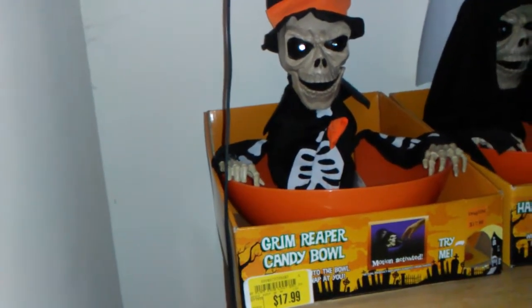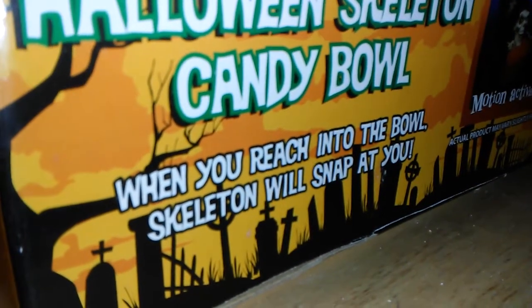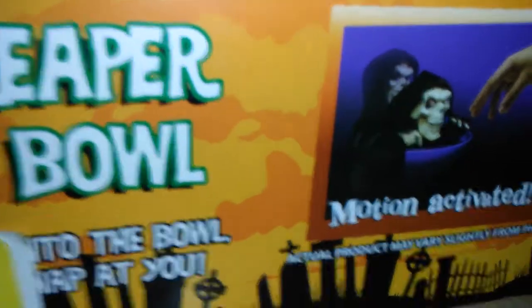I'm the original owner of this item, and it still works great. The batteries are a little low, but that's all fine. What it says back there is when you reach into the bowl, the skeleton will snap at you, and it says motion activated.